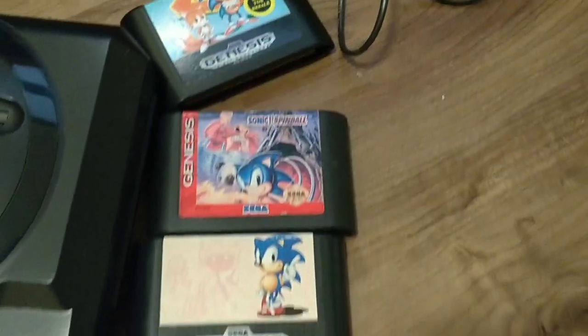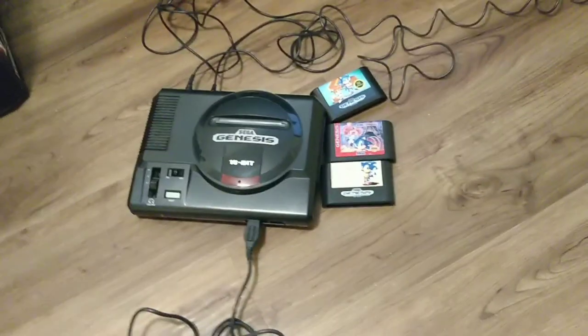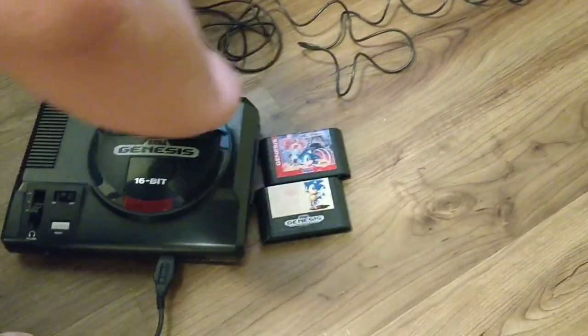And we've got Sonic Spinball, Sonic 1 and 2. So we're just gonna try them now. I guess pick a game, pop it in, and we'll go see Sonic 2 first.